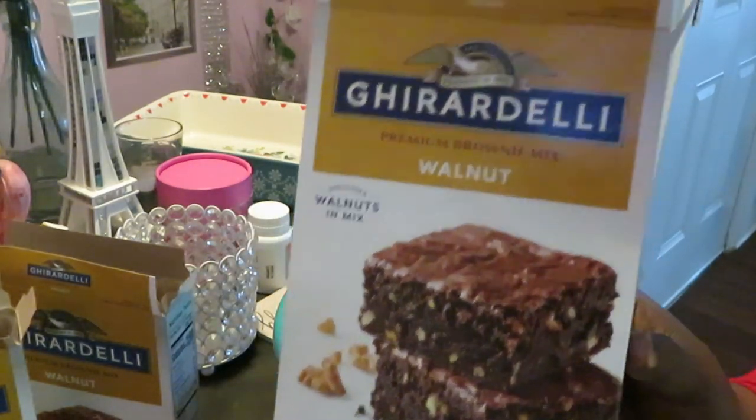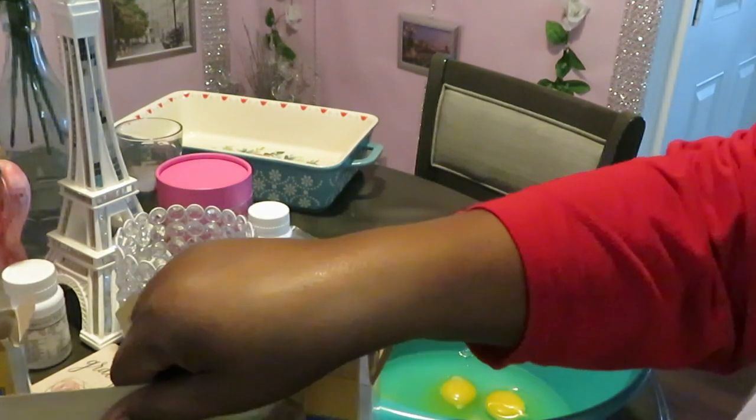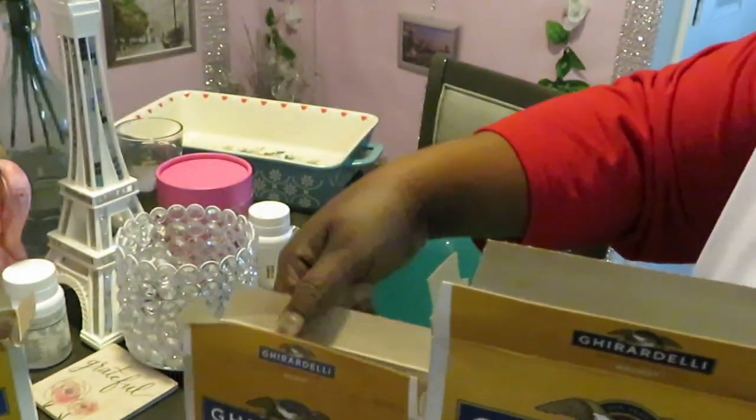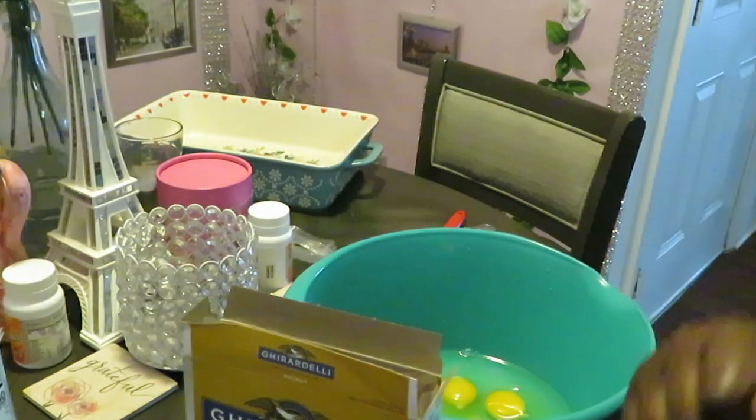I have three boxes because I want to make really thick brownies. As you guys can see, I've got three boxes here — one, two, three. Three boxes of brownies.